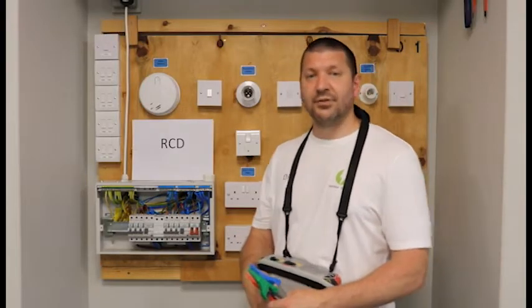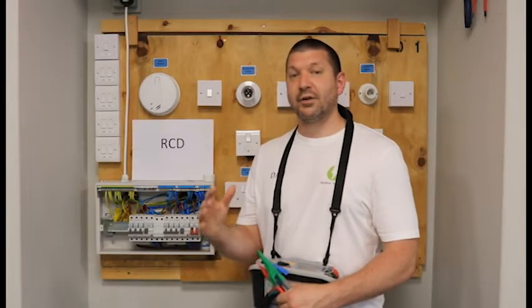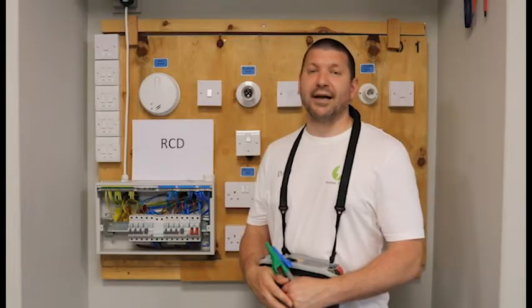Before you start each test ensure you have your onsite guide with you and open to the correct page. For RCD testing we need it open to section 11, which is page 127, and we will be completing columns 28 and 29 on our schedule of test results.